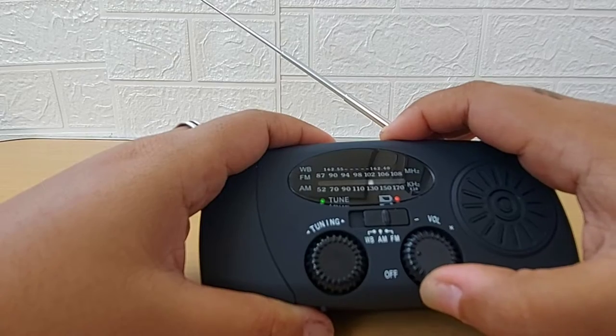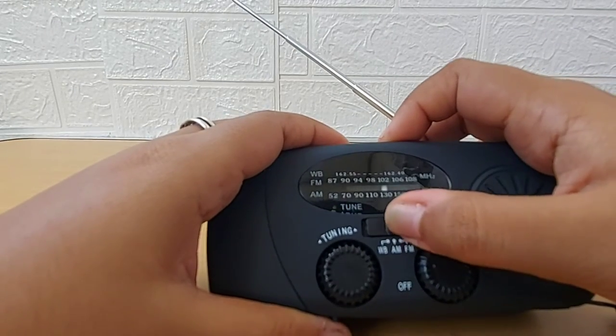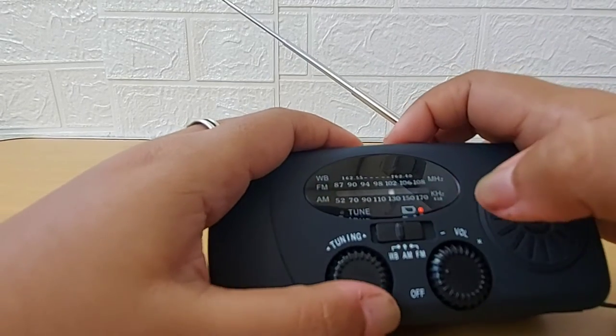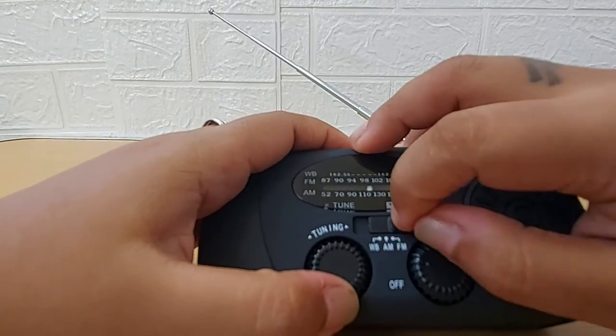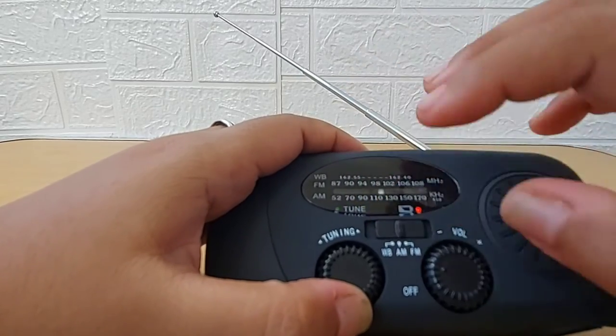Let me find AM to see if we can pick up anything. This seems to be the weather broadcast already, so you have to be careful with the button. And this is the AM one.